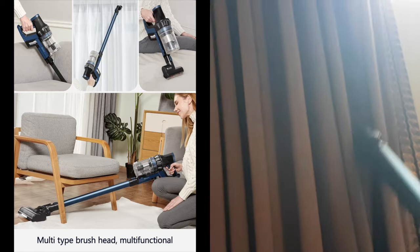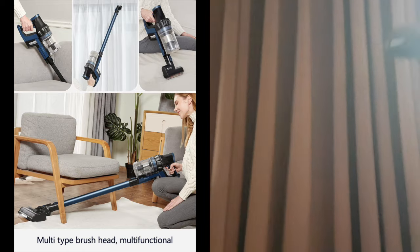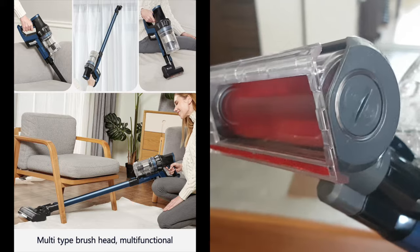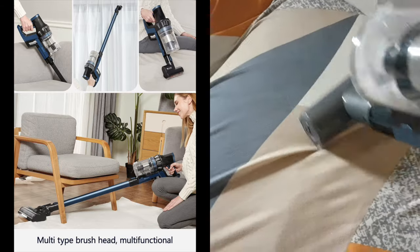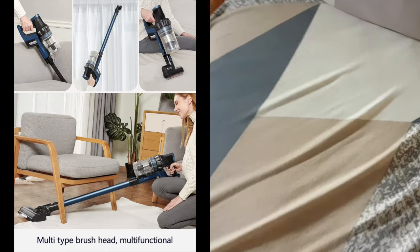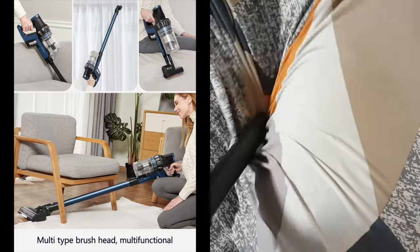With the different multi-function brush heads provided, I can use them on different elements in my home — like the brush head to vacuum and clean my curtains to rid them of dust, the mini brush head for vacuuming sofas, cloth and fabric, and the long nozzle for hard-to-reach corners especially on sofas and seats to ensure all dirt and dust is removed.